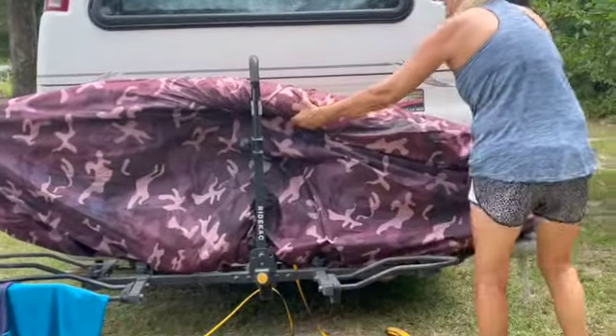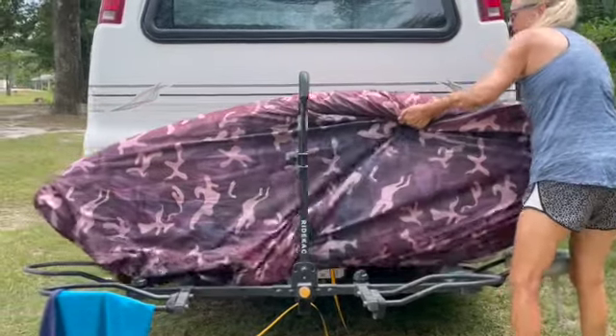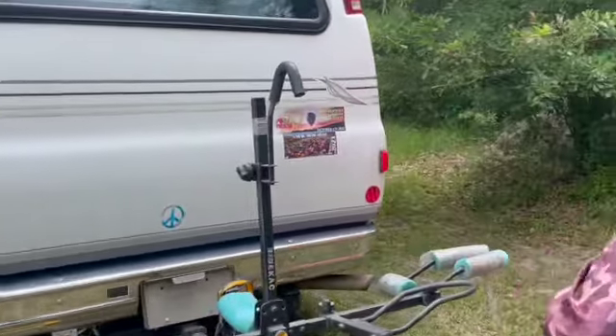Can my little 5-foot stature get that sucker off? I think so — well, I don't know. Just lift it off like that. That's why you kayak with friends — you're not supposed to kayak alone anyway, right? It's just like scuba diving.